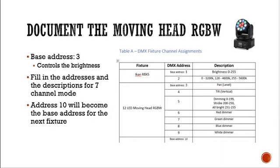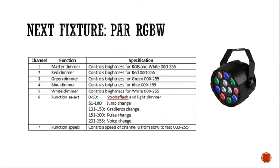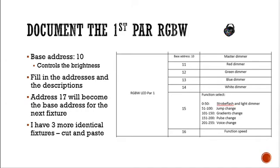The next fixture is our PAR RGBW lamp — it's a seven-channel device. Channel one is the master dimmer, controlling RGB and white. Channel two is the red dimmer, controlling brightness for red. Then green dimmer, blue, and white dimmer. Channel six is a function channel where you can select strobe, jump change (which changes colors abruptly), gradient change (which slowly fades between colors), pulse change, or voice activation. Channel seven controls the function speed. The more information you can put in this table, the better — it'll help you down the road.